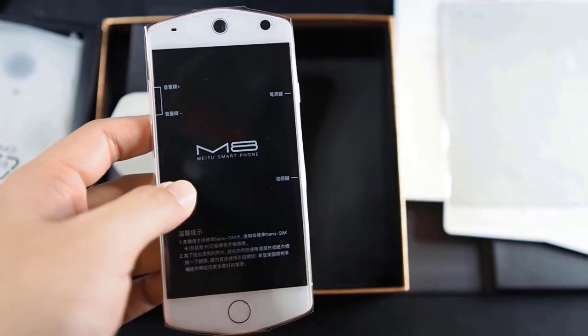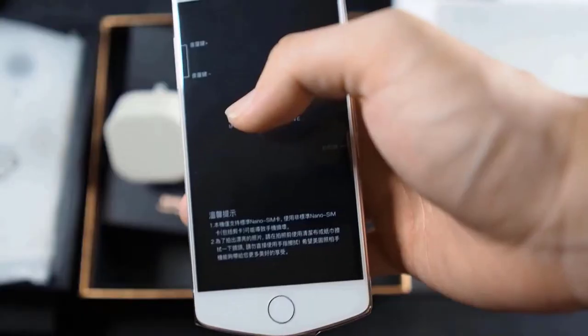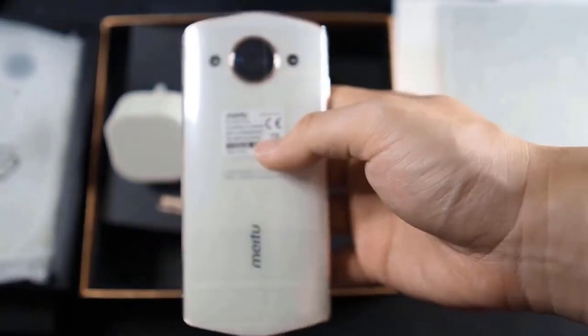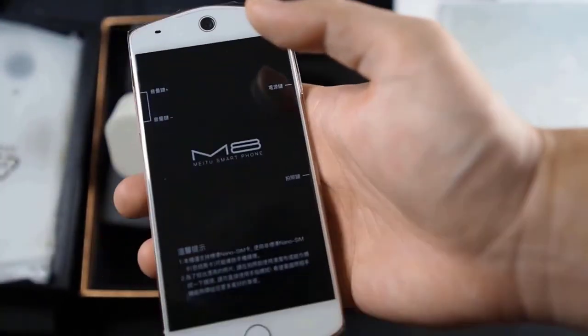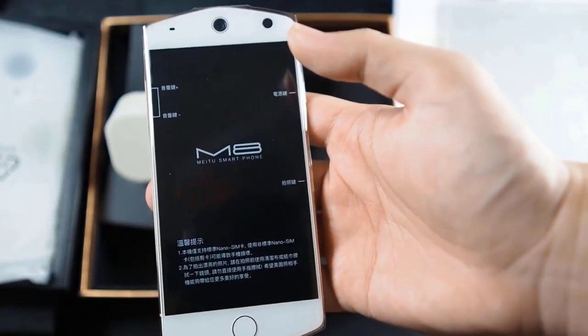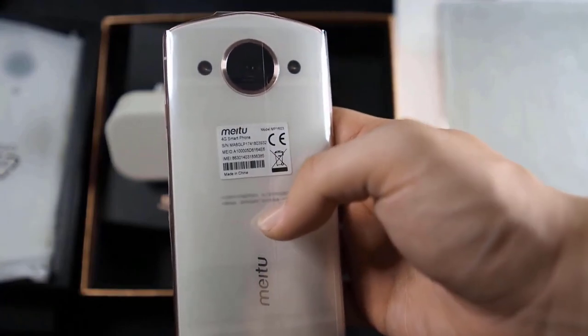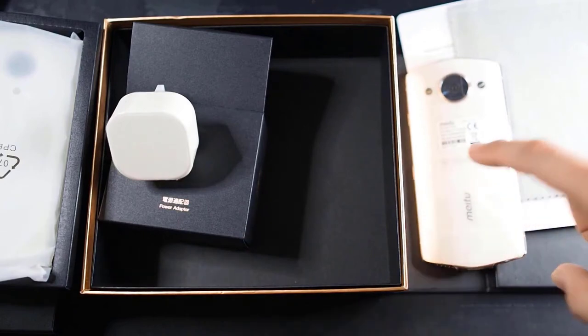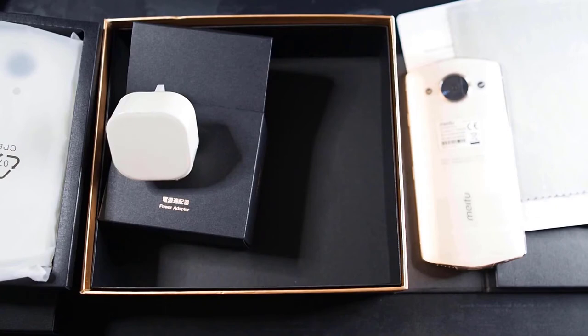On the inside we get the MediaTek Helio X20 with a deca-core processor — 10 cores. It sounded fancy back in the day but wasn't the most power efficient, and you can't expect Snapdragon-level performance. It has a 3,000mAh battery, runs Android 6.0 Marshmallow, and has Bluetooth 4.1. While it's a bit outdated, considering the price of around 319–320 ringgit excluding shipping, the value for money is still very good in 2021.